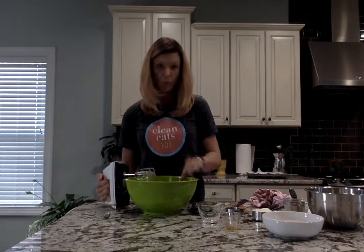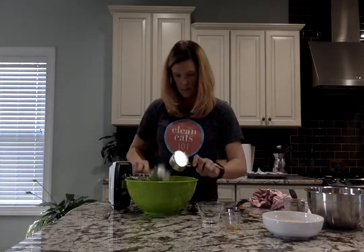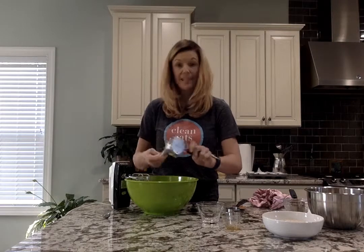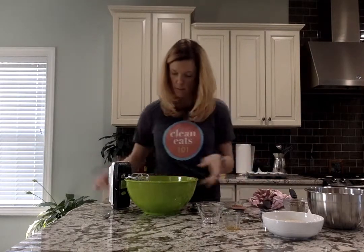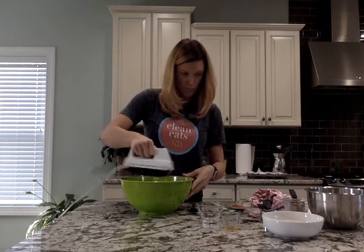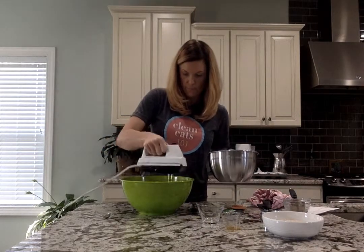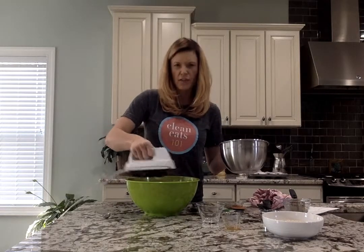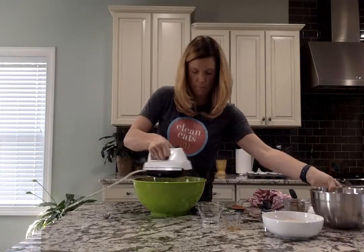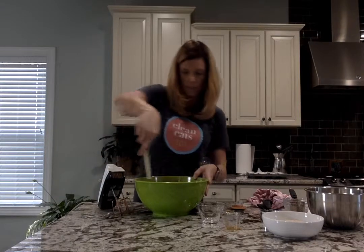Then you're going to put in your sour cream — that's half a cup of sour cream. You want to gradually add that in. I'm going to take my spatula and get some of that off the sides.